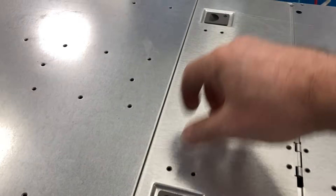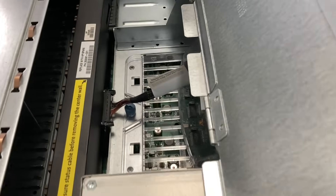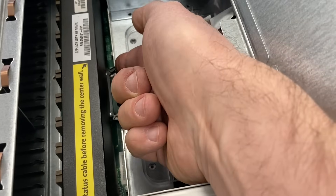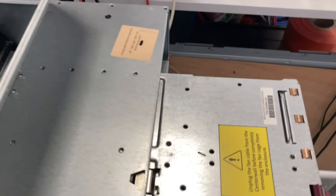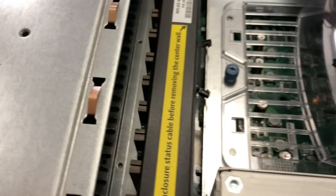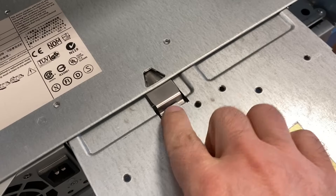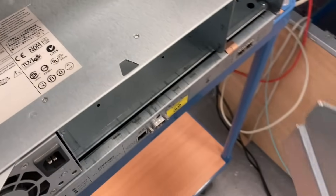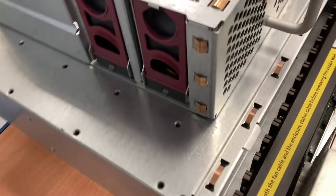This is the fan unit, and as you saw, you cannot remove the fans without unplugging the cable. To make sure that you do not damage the cable, there is also a mechanical safety latch which I'm just figuring out how it works. But now I found it — here it is. This prevents pulling out the fan too much and damaging the cable and the connector.